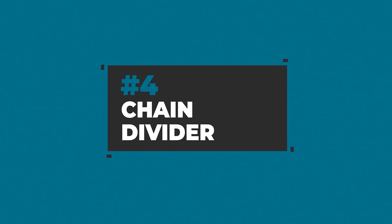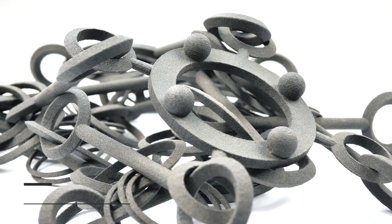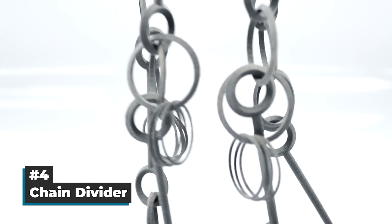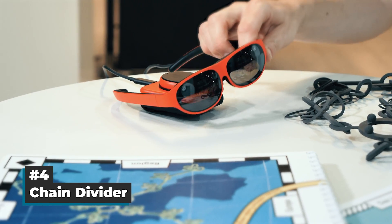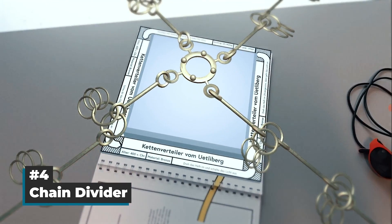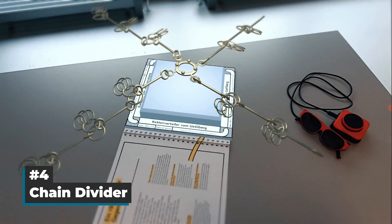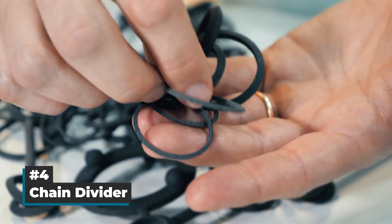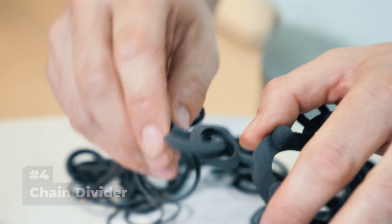Coming in at rank 4, a so-called chain divider. This is a replica of an actual archaeological find dating back to 400 BC that was probably used as a decoration on horses. In combination with augmented reality, the SLS chain is now used to teach school children about the work of modern archaeology. Printed in one shot, the chain is very detailed yet robust at the same time, making it well suited for the classroom.